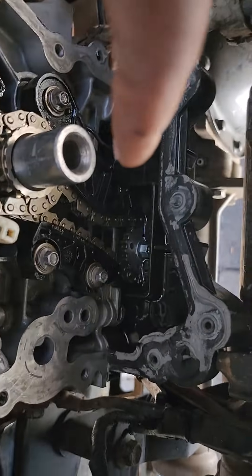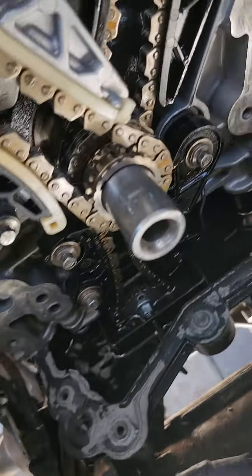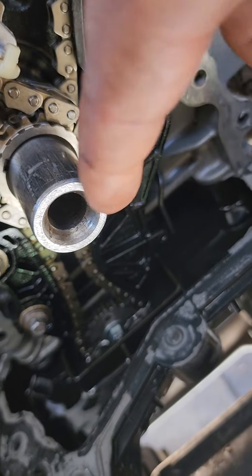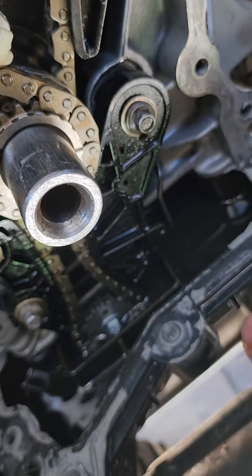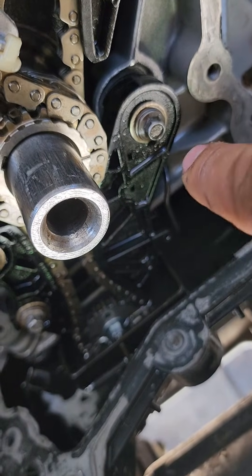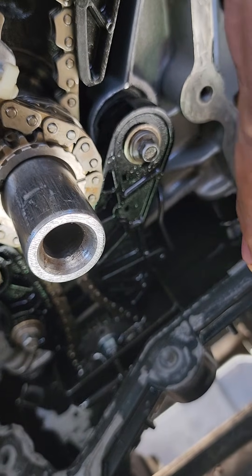Down here is your oil pump chain. You would take this tensioner — there's a little hole here. You can pull this tensioner back with your hand; you might need a little bit of strength. Put an Allen key right in that little hole you see there so it's hitting that leg right there, so it stays retracted.